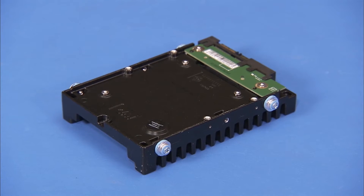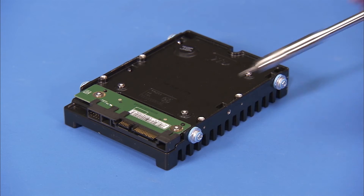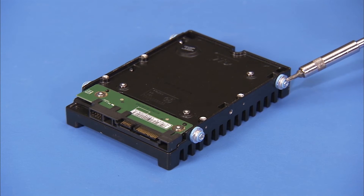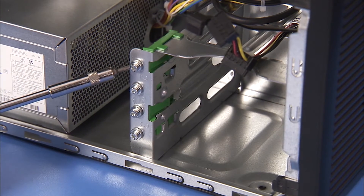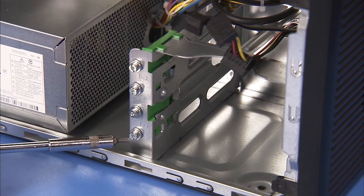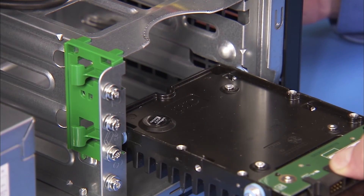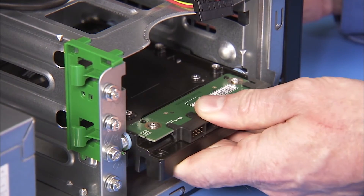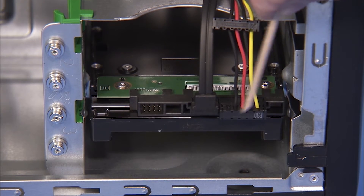Replacement: If installing a new 3.5-inch hard drive or a 2.5-inch drive in an adapter bracket, detach the four guide screws from the old hard drive or drive assembly, two on each side, and install them on the sides of the new drive or drive assembly. Additional guide screws can also be found at the side of the hard drive bay, inside the PC, for an expansion hard drive. Slide the drive or drive assembly upside down into the drive bay until it snaps into place. Connect the power and data connectors to the hard drive.